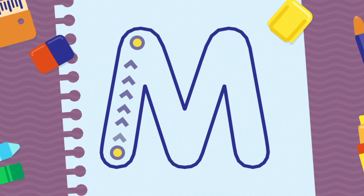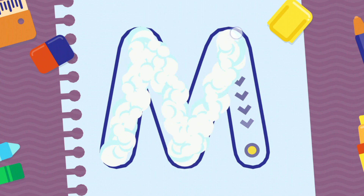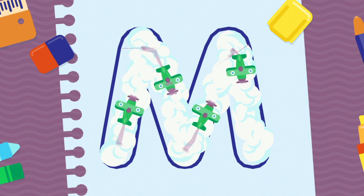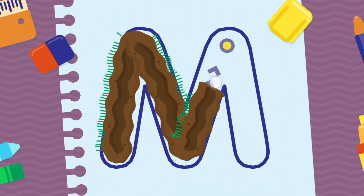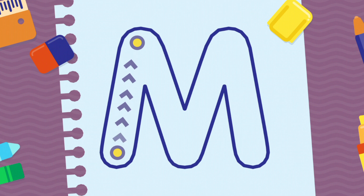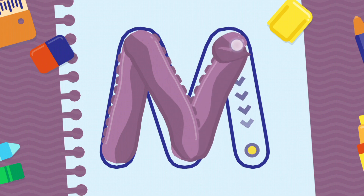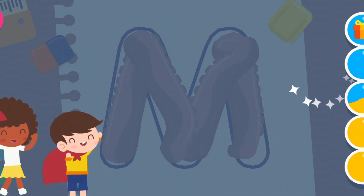We're going to draw the letter M, uppercase. You're doing very well! Incredible! Incredible! Incredible! Thank you!